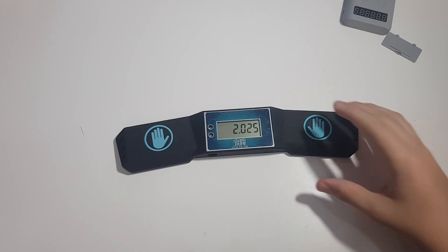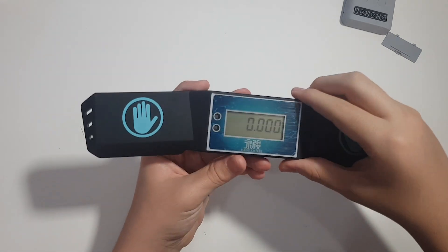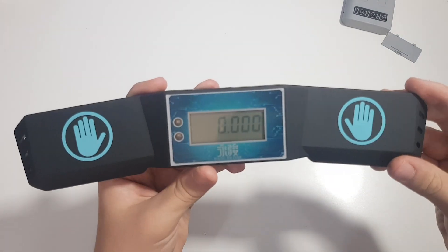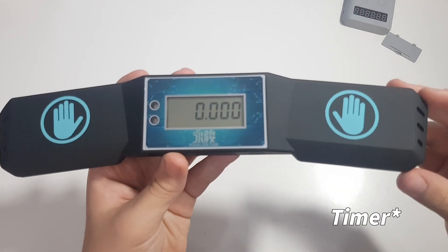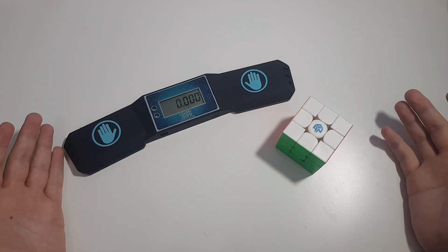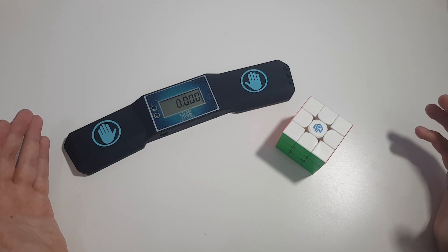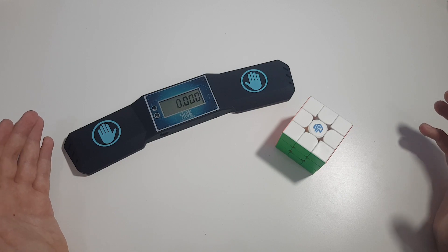The timer is pretty accurate and I really like it. It's not expensive like other timers around $30 — this is only $12 on Pi Cube Shop. So if you're looking for a cheap, reliable, and really good timer, go ahead and grab this. That's all for the video — thank you so much for watching. If you enjoyed, please leave a like and subscribe. Winners will be announced in future videos. Thank you to Pi Cube Shop for sponsoring this giveaway, and I'll see you guys next time.